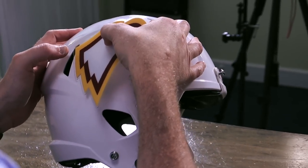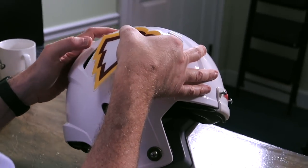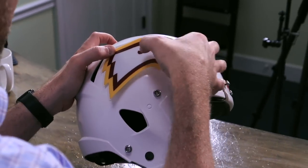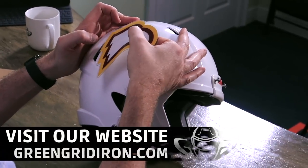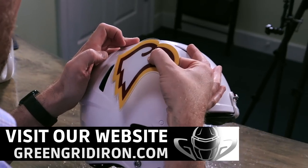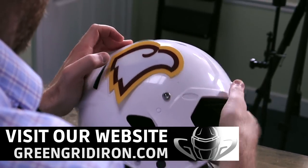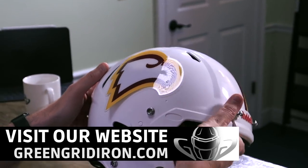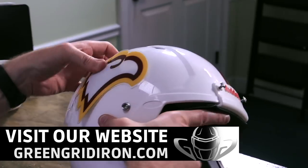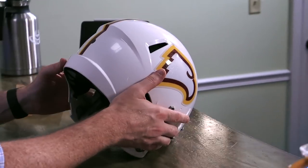If you're watching this for the first time, thanks for watching and welcome. We build helmets and we talk about all the things that go on football helmets. We have a website called GreenGridIron.com where we sell almost everything we shoot. We like to entertain and educate and do builds and all that good stuff. So if you want to see your school or your team and you have a decal set, send it our way.